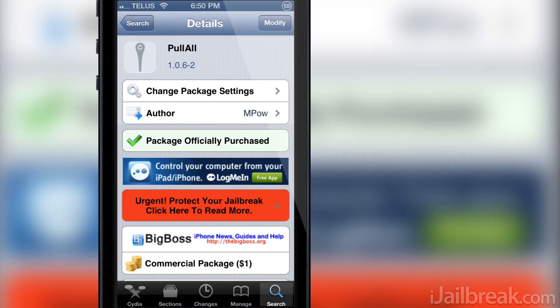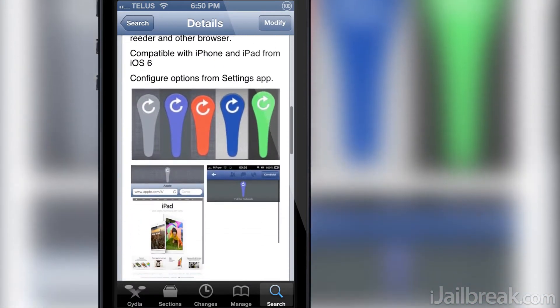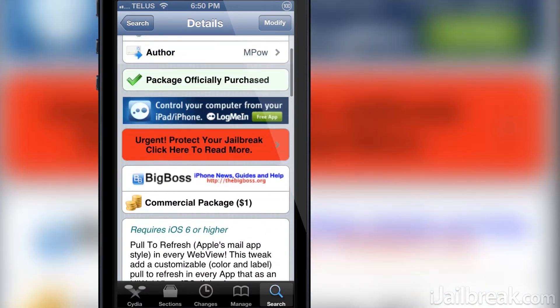Hello iJailbreak Nation, this is Jayden from iJailbreak.com and today we are looking at a Cydia tweak called Pull All. The Pull All tweak adds a pull to refresh gesture in every web view. Examples of applications that are built with web view include Safari and the RSS reader application, Reader.